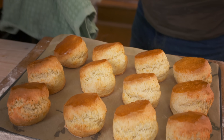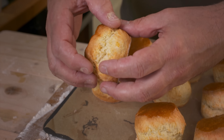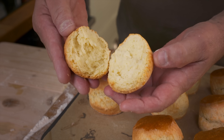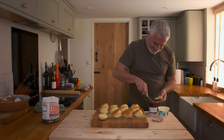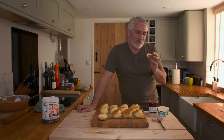Look at the colour of these — that's the golden brown you look for, that rich golden brown. Bring this apart. Perfect, see it literally just falls apart in your hand. That's what you're looking for in a good scone. I've got beautiful strawberry jam, clotted cream, and a good scone.